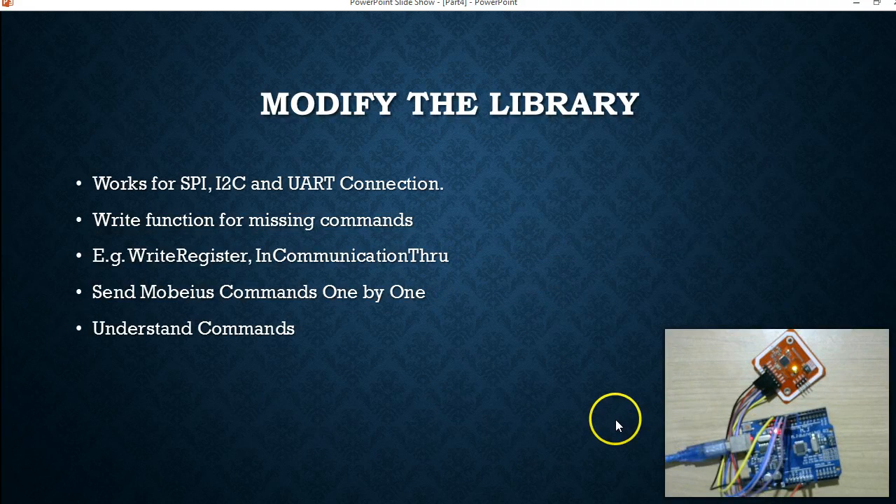In order to achieve this you have to modify the libraries — it does not matter which library you are using. I have got a very comprehensive coverage of various libraries in my 'Build Your PN532 Reader Writer' series of videos. Whatever we do in this video should work for all three types of connections: SPI, I2C, or UART. I am going to show it here using the SPI connection.